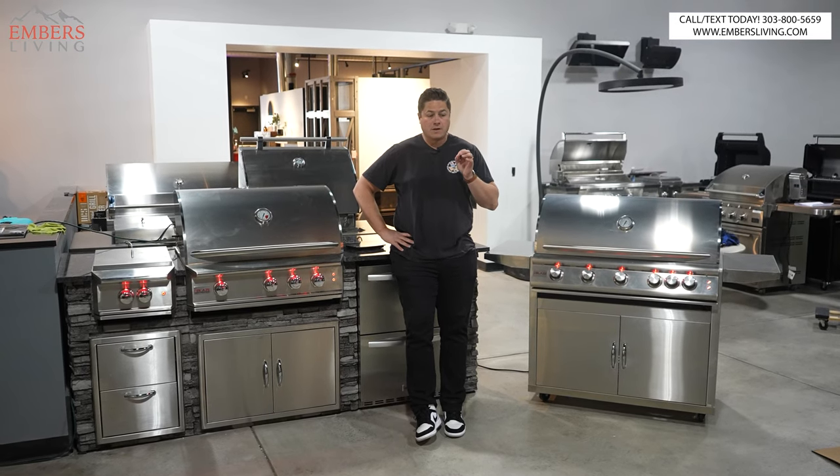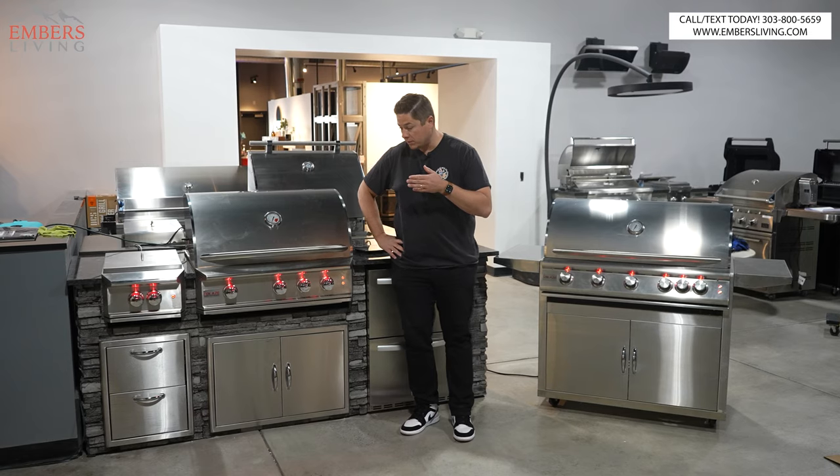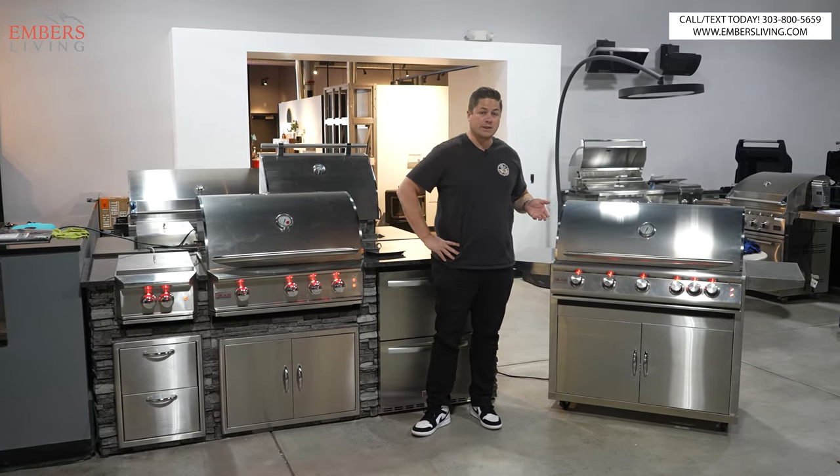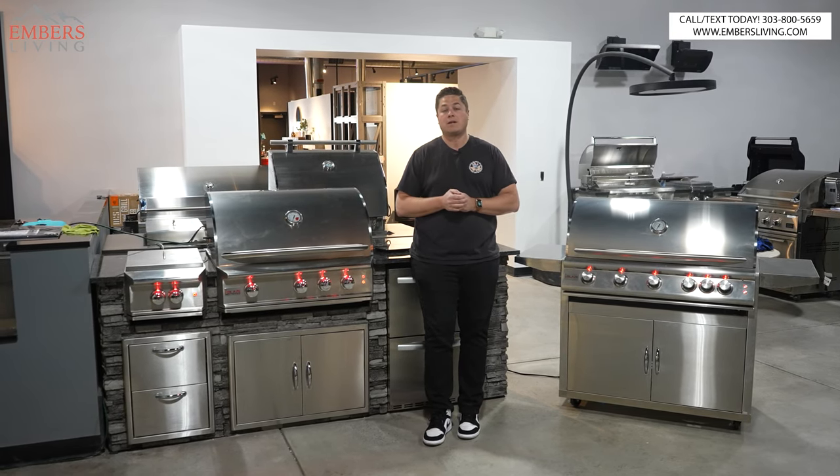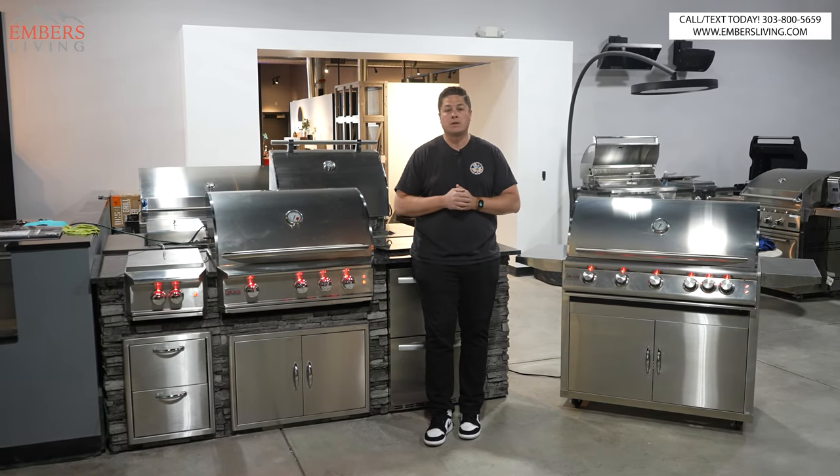A couple things: if you're in the Denver, Colorado area, come to our showroom — you can see these products firsthand in person. If not, we'll include links on our website. You can buy them online or call and talk to our sales staff.